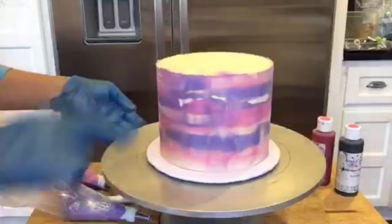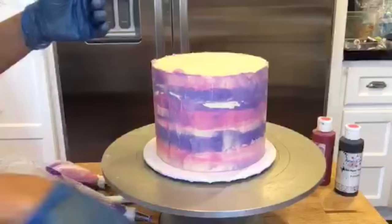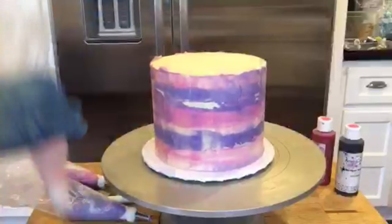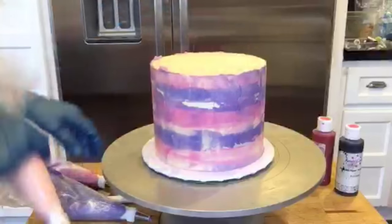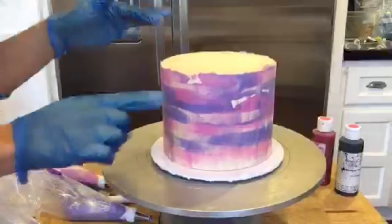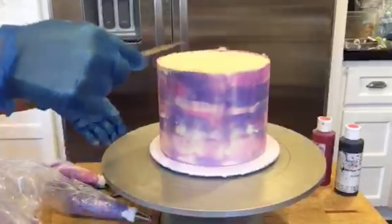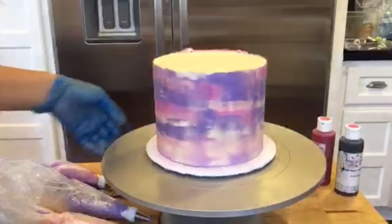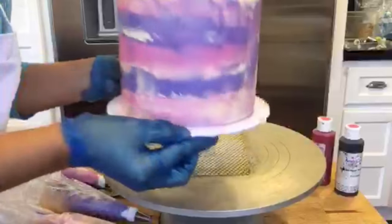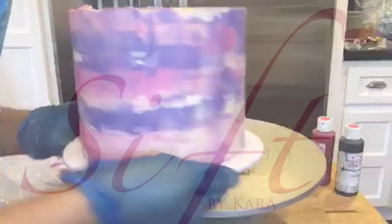All right, that's it! I'm going to leave this edge — there's a buildup right here and I'm going to leave that. If you wanted to do the top, you would do the same thing: add colors and then take your offset spatula and scrape it down. But I'm going to leave this, pop it back in the refrigerator, and later I'm going to cut off that edge with a knife and drip my ganache over it. I like it! You can see the imperfections and texture around the cake, which I think is cool. Enjoy, guys — thanks for watching!